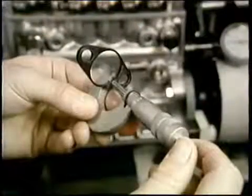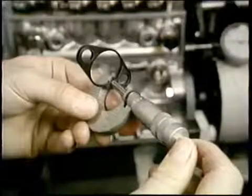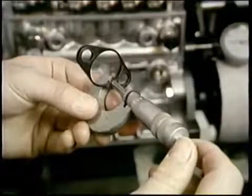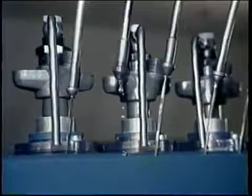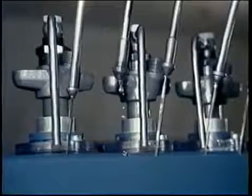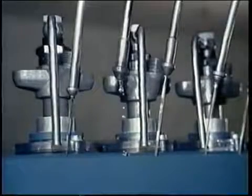Smart technicians mic the shims going in to be sure port closure will show up on spec. So in a few minutes, when you've checked the last element — number four here — you've completed phasing and timing.